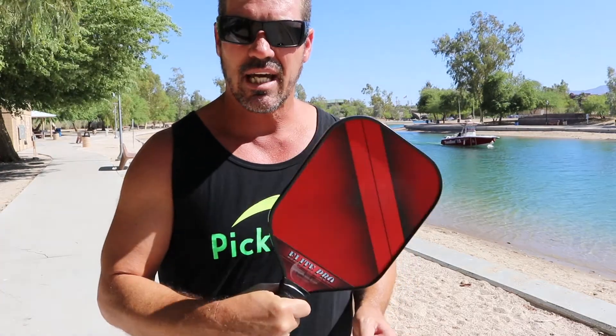It doesn't overpower the ball and it's not too poppy. It has great feel. I haven't gotten into many dink rallies with this group yet so I can't fully evaluate that, but maybe we'll set something up. So far, so good.